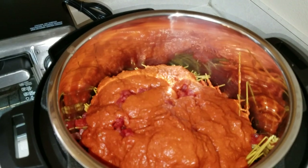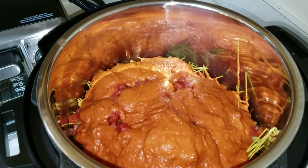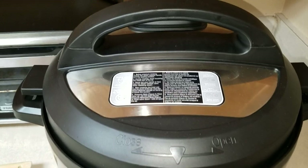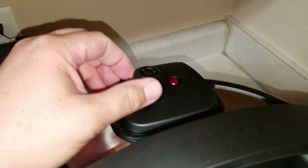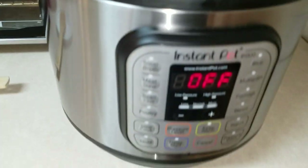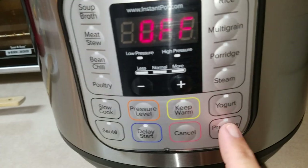First and foremost, you want to get your lid, prep your food, and make sure that everything is set exactly the way it should be per your instructions or the instructions that you are following. Go ahead and set that lid on there. Do not forget to put it in the sealing position — very important.